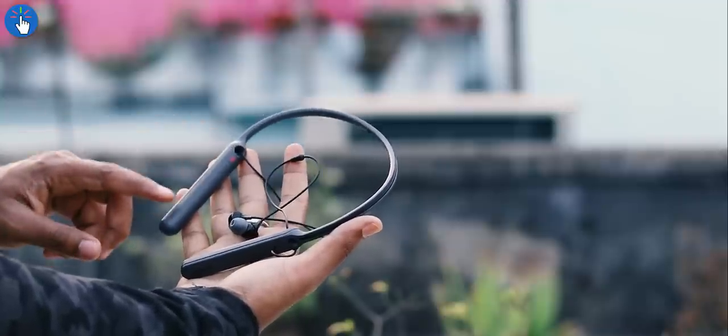Because of its neckband form factor, it is virtually impossible to lose the WI-C400 — it hangs around your neck and it's not going to fall off. On the other hand, you might lose true wireless earphones if you're not careful. Those tiny true wireless earphones also usually don't contain large batteries, so battery life is generally poor. Being a neckband, the WI-C400 sports a much larger battery and performs excellently in terms of battery life.